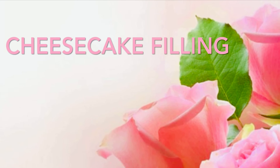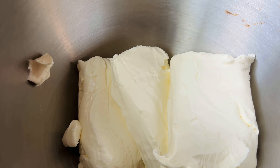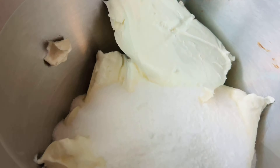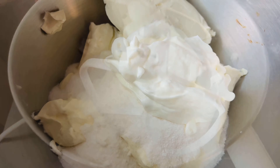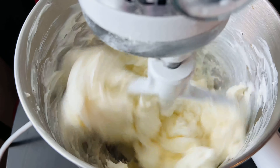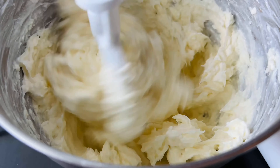Now onto our cheesecake filling. Because I'm using my nine-inch springform pan I'm going to use four blocks of cream cheese to give my cheesecake some height. Then I'm going to pour in one cup of sugar, followed by a half a cup of sour cream, and give that a good mix for at least one minute to get the cream cheese very creamy. Make sure all of your ingredients for the cheesecake filling are at room temperature — cold ingredients make the cheesecake very grainy and you don't want that.